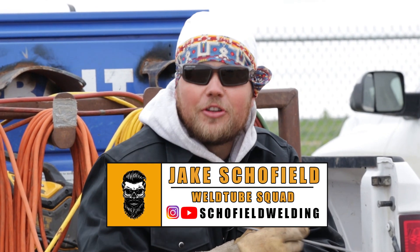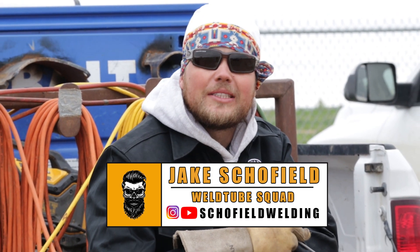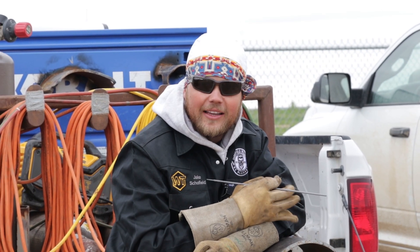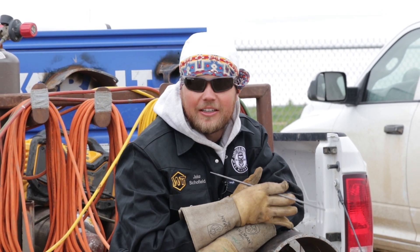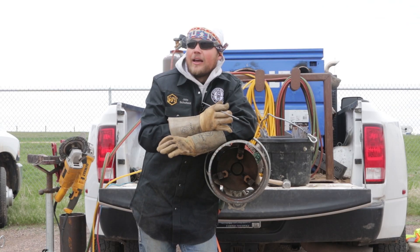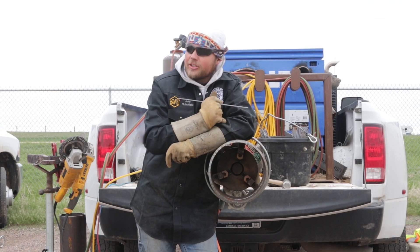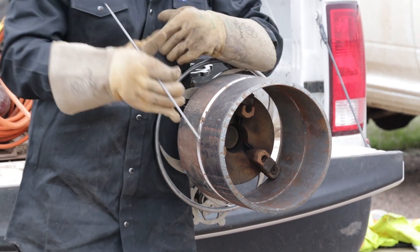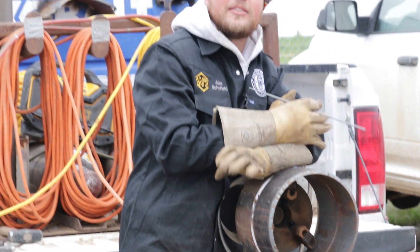Welcome back to Schofield Welding. We're here with Weld Tube and South Coast Welding, back in Colorado. We have Robert behind the camera. We've got kind of a messed up fit right here — tight side, wide side, high-low — everything you need to know. Hope you enjoy and learn something. We'll see you in just a sec.